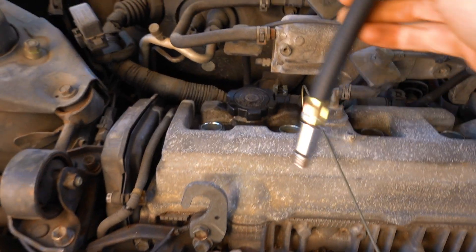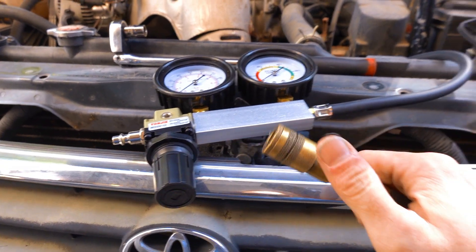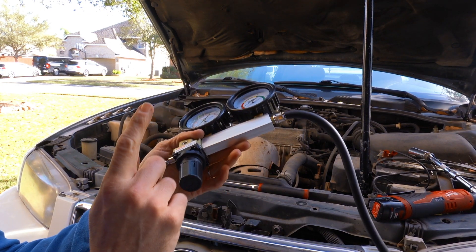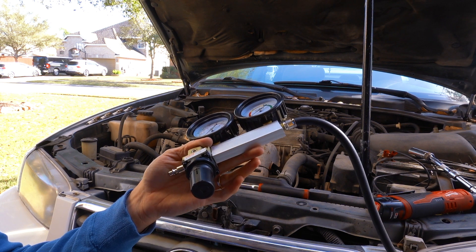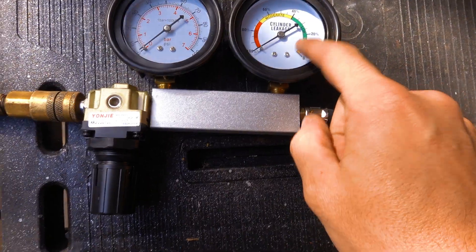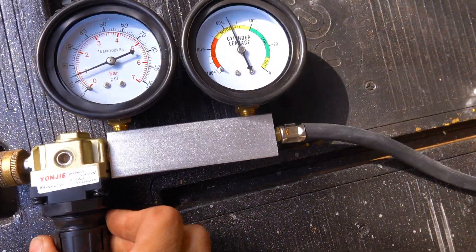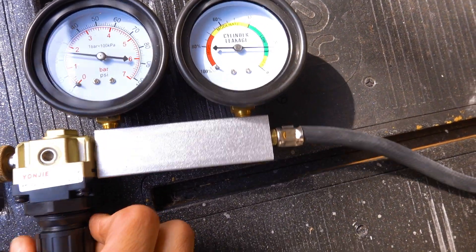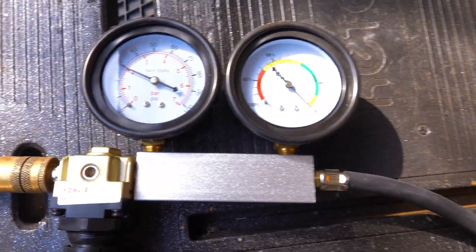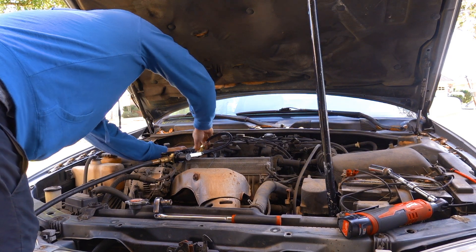That gives me top dead center with all the valves closed. Grab the hose - it has the adapter on it to make it a little bit longer - and thread this into the spark plug hole. Now you need to calibrate your gauge. You need air from your compressor; if it has a regulator, I wouldn't set it past 100 psi. Before you hook it up, make sure this is turned all the way to the left - turned off - then hook up the air and calibrate it to zero by turning clockwise.